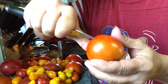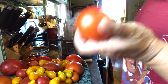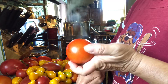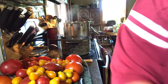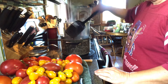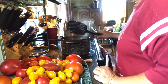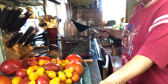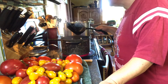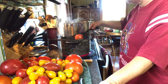Then you're going to take your tomato and score the bottom. I'm going to show you with one tomato and then I'm going to get all of this done. Then you're going to drop it into the boiling water — don't splash it up on yourself. You're just going to put it into the boiling water for about 30 seconds. You're not cooking it; all you're doing is getting the peel to peel away.